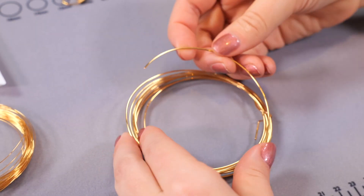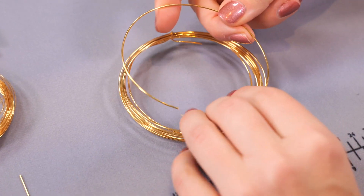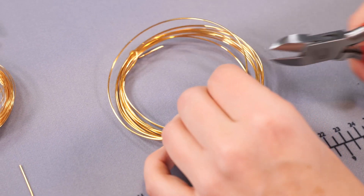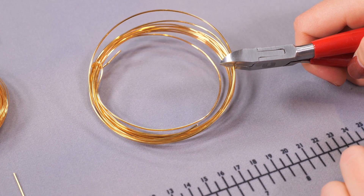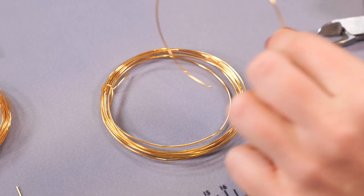The first thing I'm going to do is use my 0.8 wire to create my structure. I'm just going to cut a length off — I'm probably going to cut way more than I need to begin with, just so I've got some to work with. The more you do these, you can get a bit more precise with your measurements. I'm just going to snip that off with my cutters.